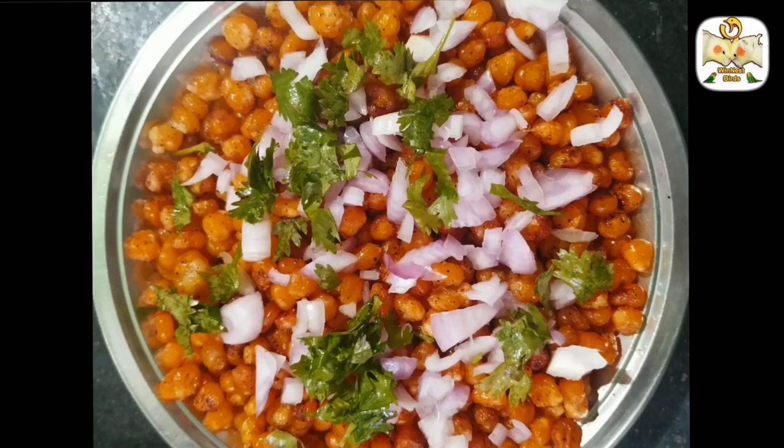Hi friends, welcome to our channel. Today we will see how to do this recipe in the restaurant style of crispy corn. Let's go to the video.